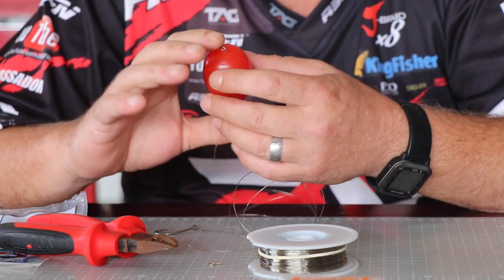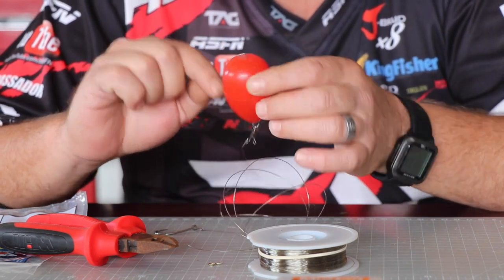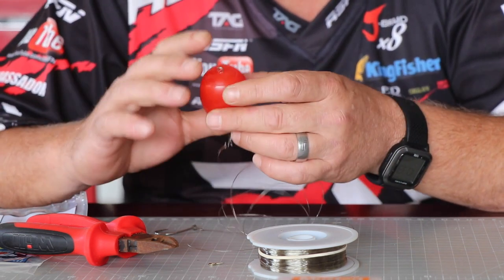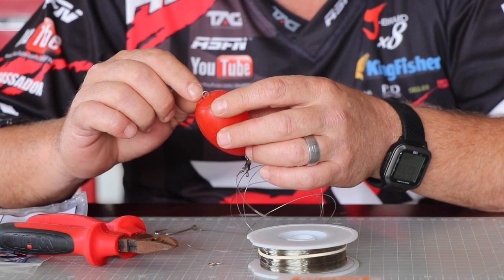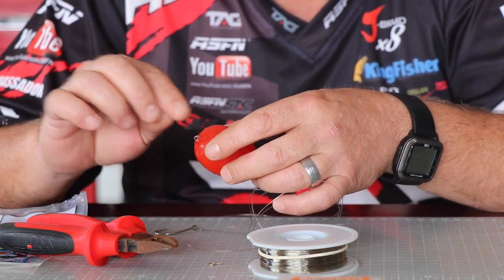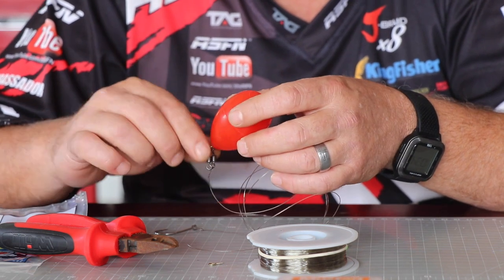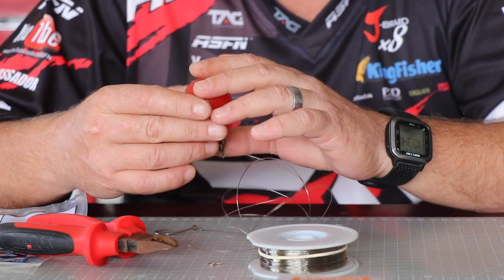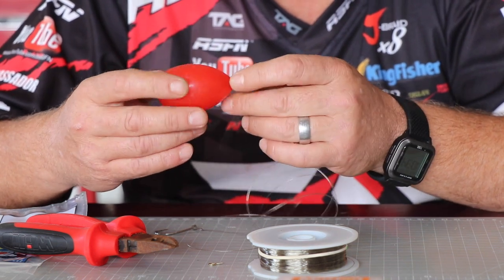What guys are also doing is using tennis balls as the float. You'll have to build your own little shaft using beads on each side so it doesn't pull through, and you'll need fairly strong stainless steel to push through the tennis ball, with a swivel and bead on each side. That's quite popular among guys for float fishing or bung fishing as we refer to it.